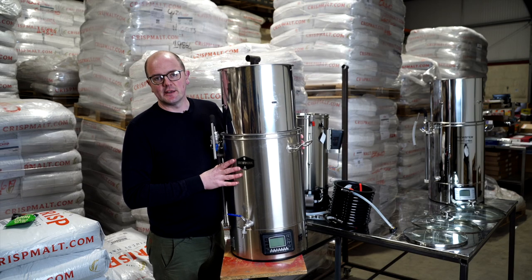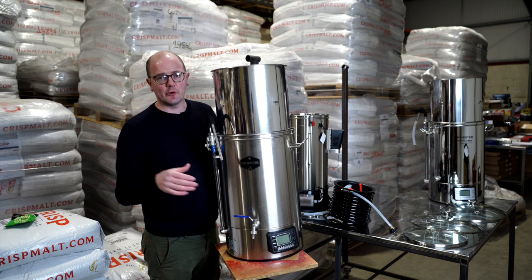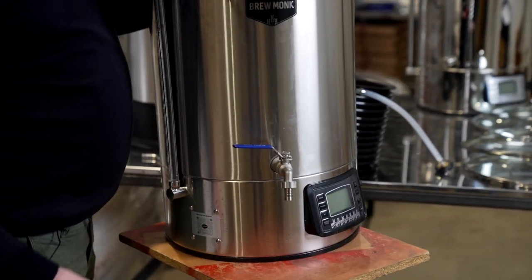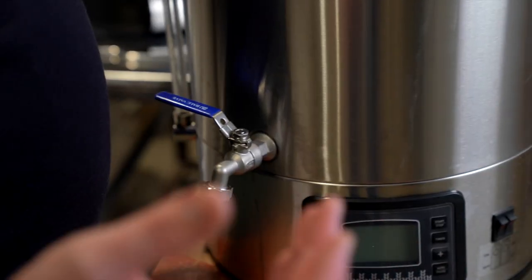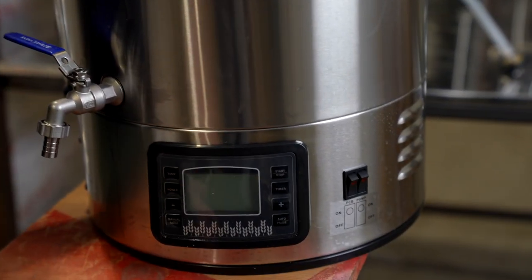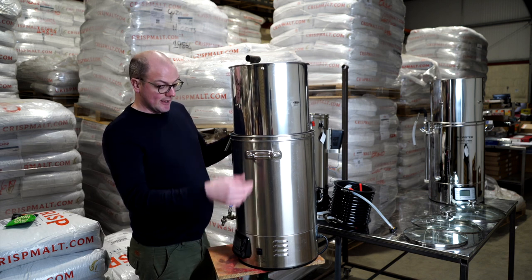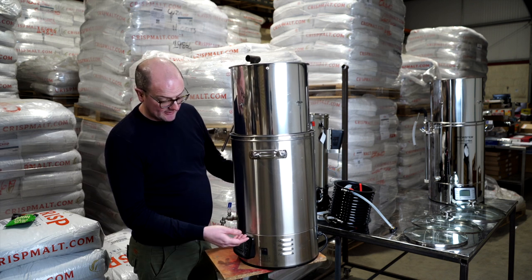The next one is the Brewmonk, made by Browland. It's manufactured in China but overseen by the Belgian company. They have this system and the Magnus system. The main difference between it and the Beacon is the tap on the front. It has a programmable interface where you can put recipes in and do all the different steps automated or manually. Two buttons on the front — one for power, one for the pump — so it's really simple to operate.